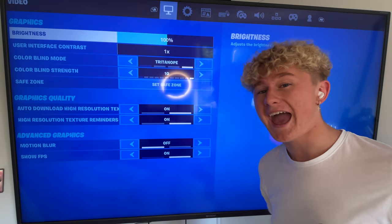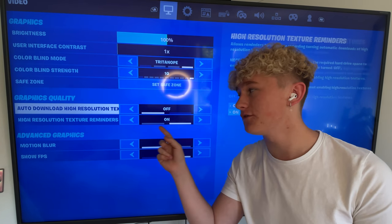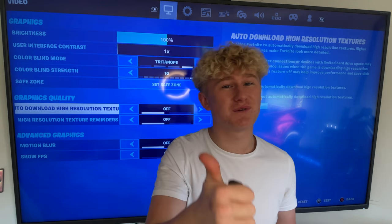So for the final step, head into your settings, locate the Graphics Quality tab, and then switch both of these new settings to off. This will have increased the performance of your game. Click the video on screen — I'm not sure which side it is, so just click it and I'll see you over there.